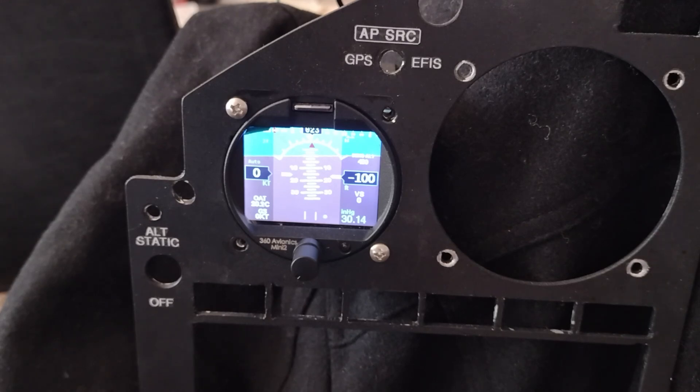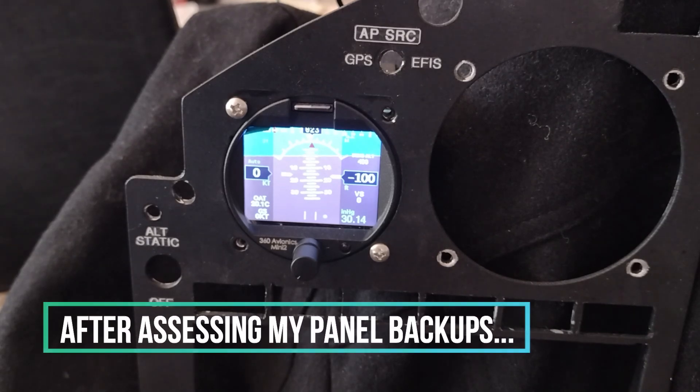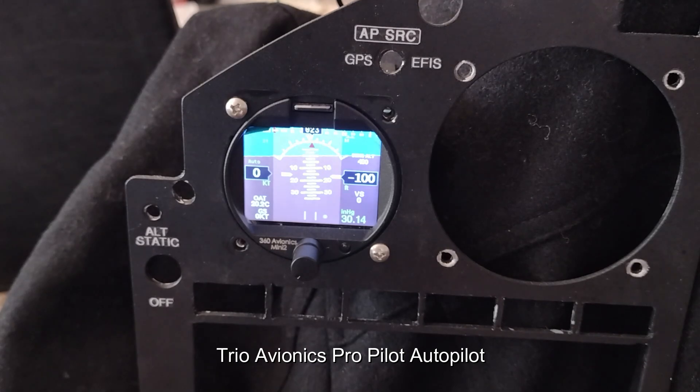The only thing I don't have, which is an option, is the magnetometer. Since this is just a backup, I figured GPS track would be fine. What I wanted this for was more of an attitude indicator type EFIS. I have this 3 and 1/8 inch unit right here, just to the left of my large GRT HXR EFIS display unit in the middle of the panel.